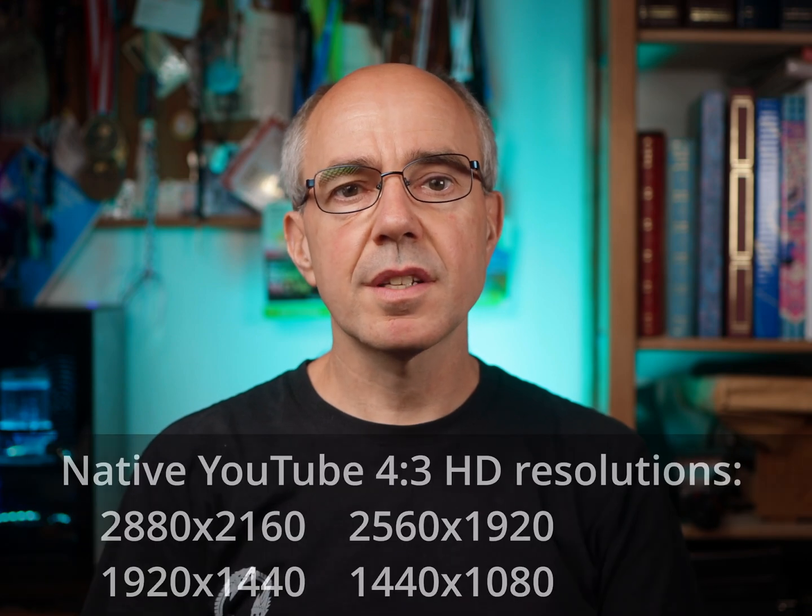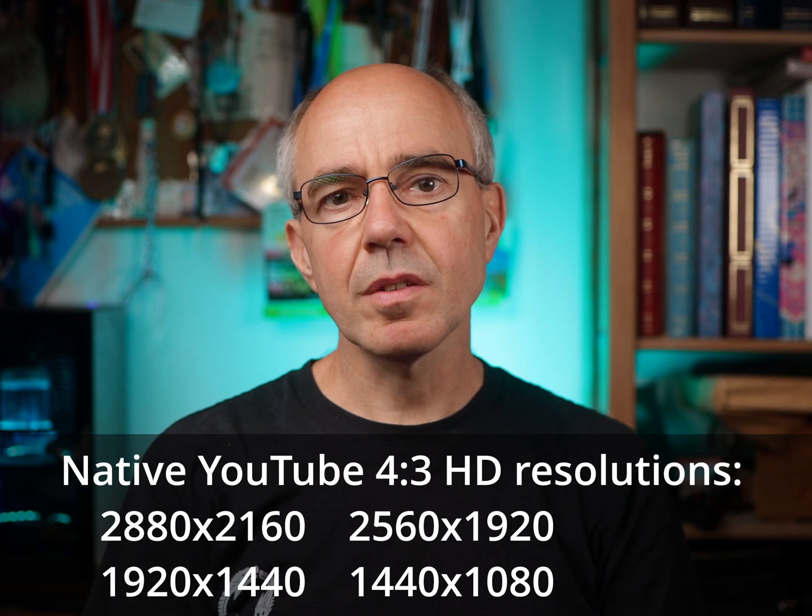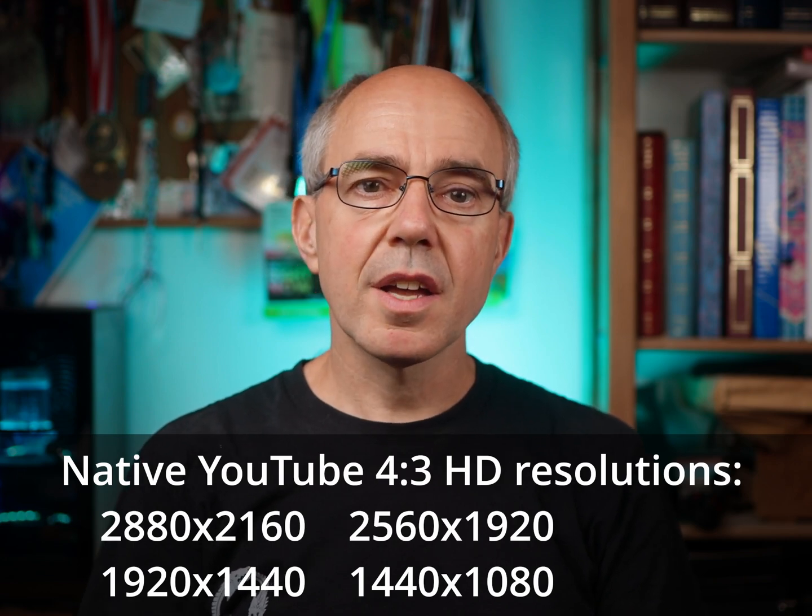In most cases, you wouldn't want to produce content in this four by three ratio since it wastes so much display on modern devices. But if you want to convey a retro feeling, or if you are targeting a specific four by three device like the iPad Pro, four by three is a valid option.